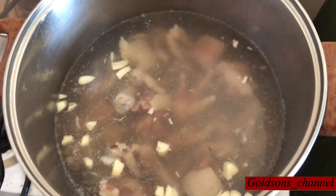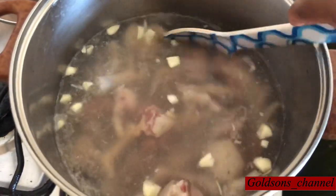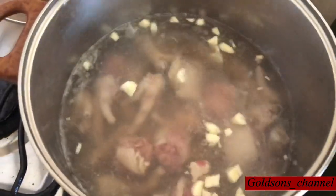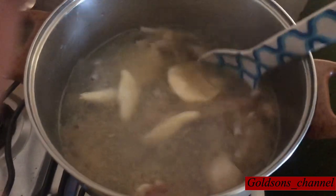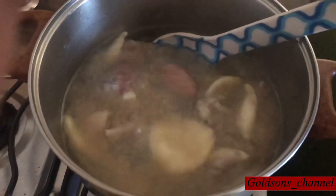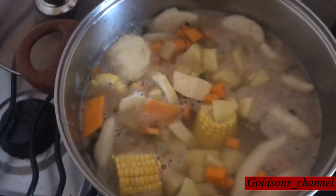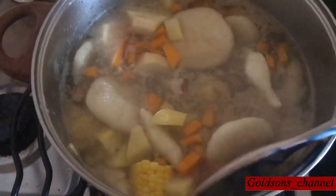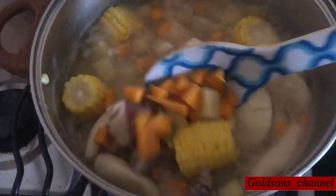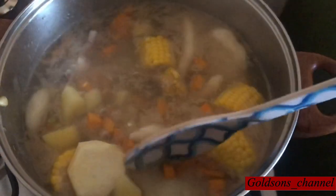I have put the chicken foot and the pigtail together and I'm going to let this boil with some garlic until it's tender. The chicken foot and the pigtail have already cooked, so I've added my dumplings. I'm going to allow this to cook for a few minutes. Right now I've added my corn, my sweet potato, my Irish potato, and I'm going to allow this to come together until the dumplings are partially cooked.